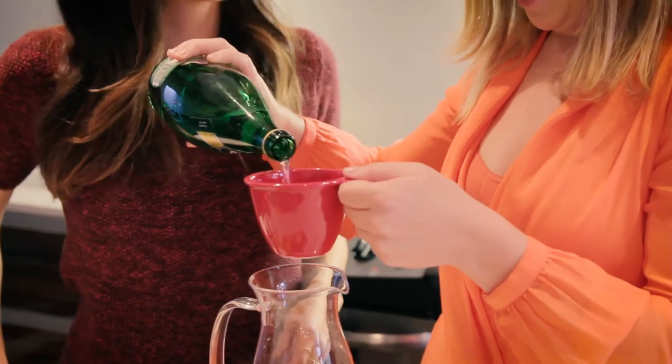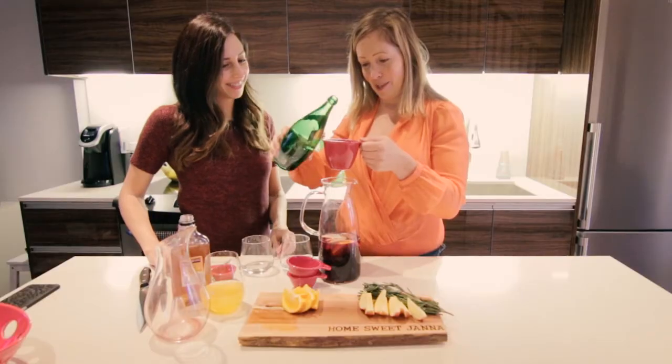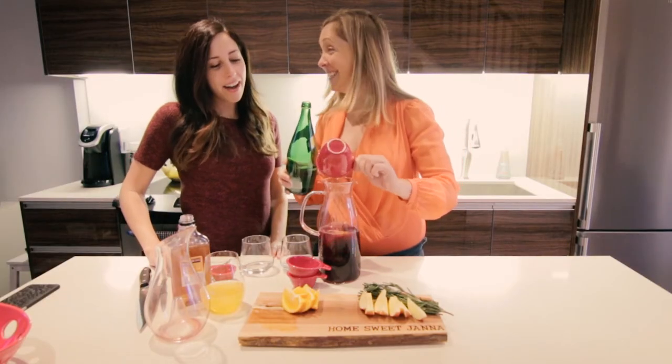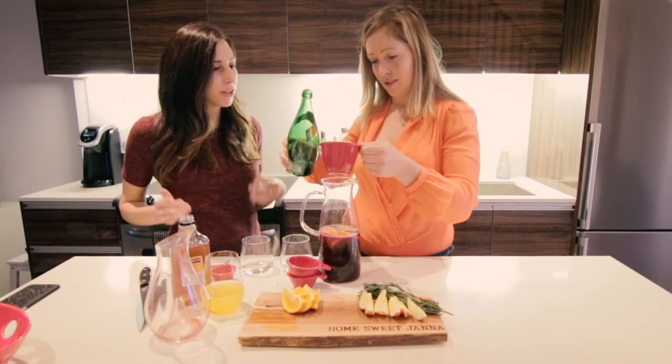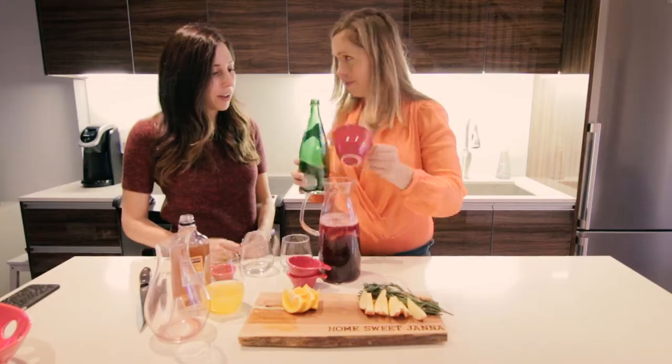Jana, why are we making sangria as part of a real estate video? I think one of the nicest things about owning your own place is being able to have company over, and there's nothing better than serving your company a beautiful drink. Love it — such a good answer.